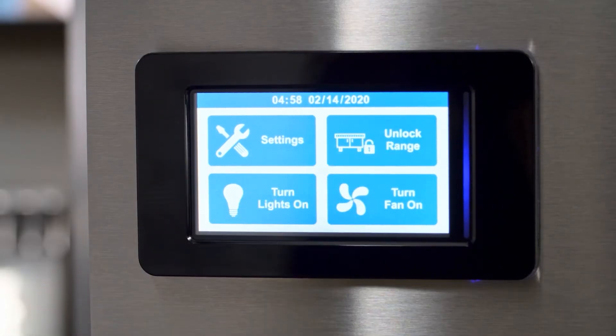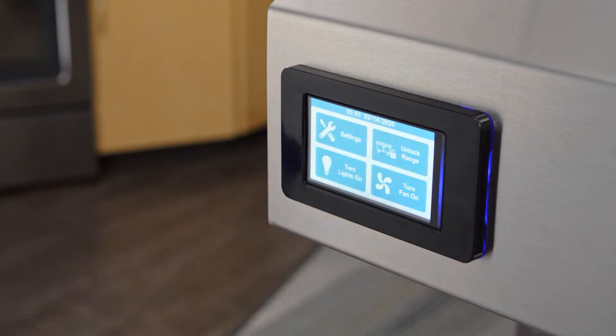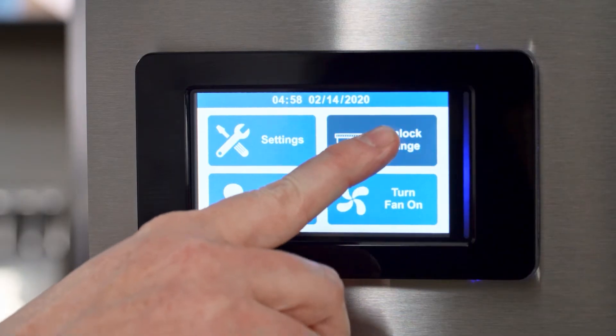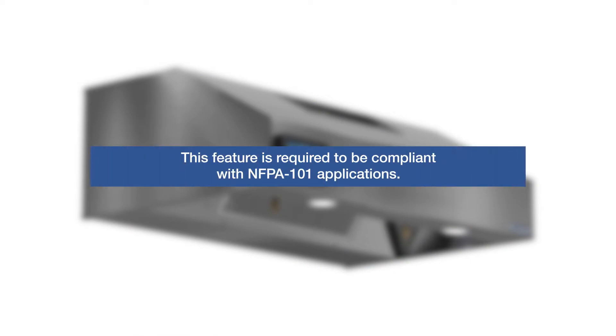To use the range, press the Unlock Range icon and Lock Range icon to disable the range. If the hood is equipped with the Automatic Range Deactivation and Password Protection option, when the Unlock Range icon is pressed, you will be prompted to input a password, which will be required to proceed. Once entered, a two-hour timer begins. When the time is up, the range will automatically shut off. This feature is a requirement to be compliant with any NFPA 101 applications, such as 24-hour care facilities.